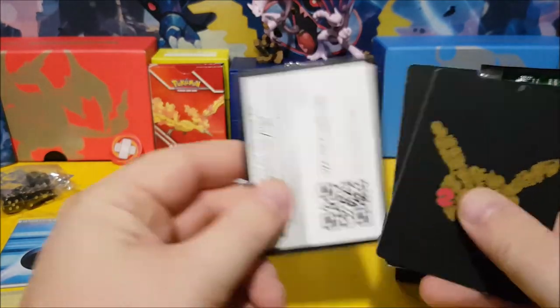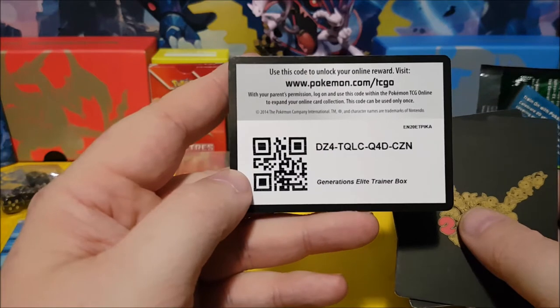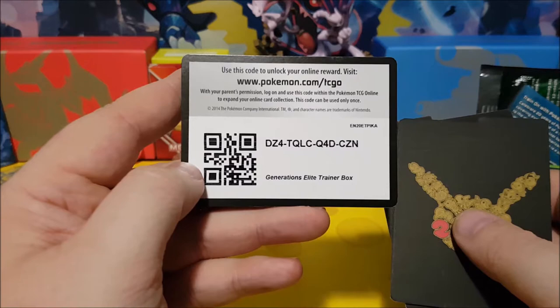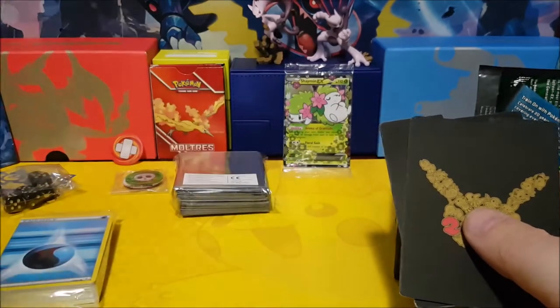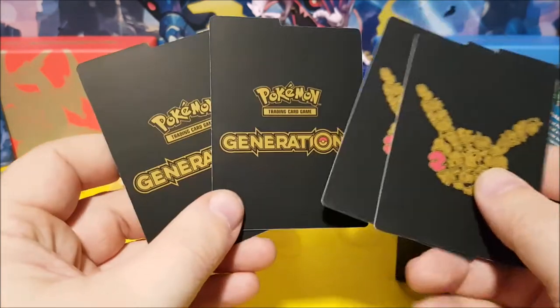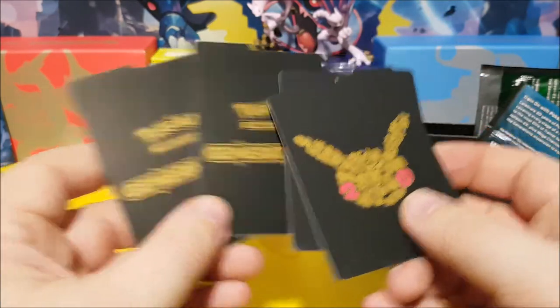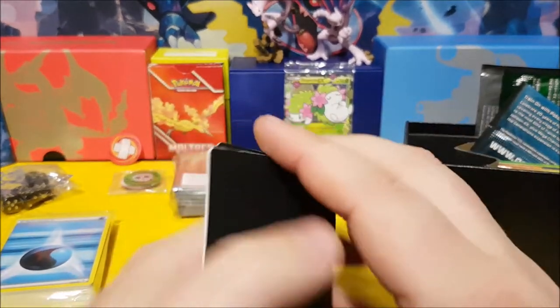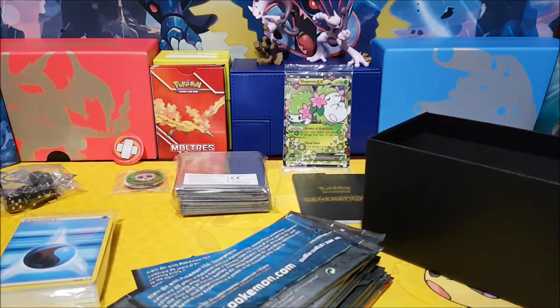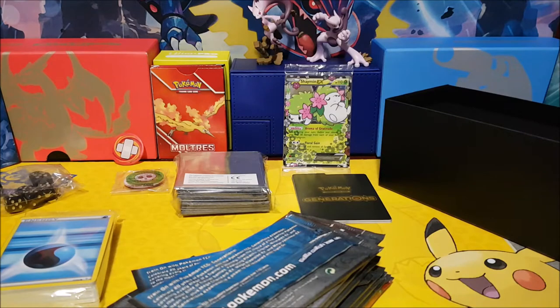There you guys go — the Generations Elite Trainer Box code, just for you guys. Make sure you post up what you got out of it! Then we have our one, two, three, four dividers — Pokemon Generations dividers — we'll put those aside.